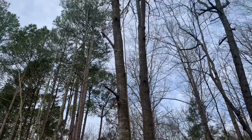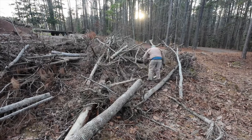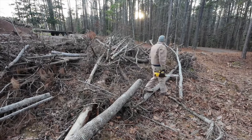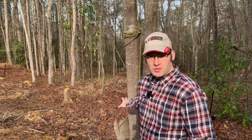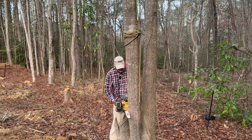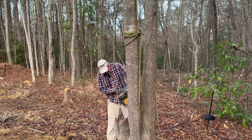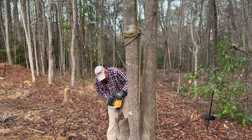I'm going to cut this one down with this little cordless electric saw. This is a DeWalt 20-volt. I like this for limbing and doing small cuts. This is bigger than what I would normally cut with this, but it's so quiet when I'm working in a scenario where I'm having somebody pull the rope and I need to communicate. I think it's a lot better choice, even though it does take a little bit longer to make the cut.